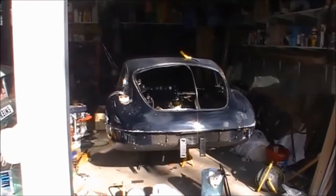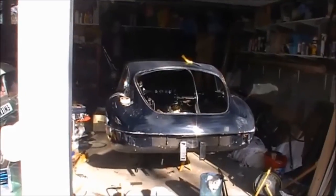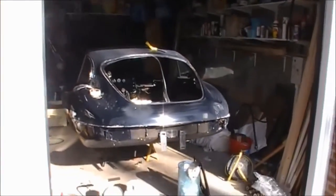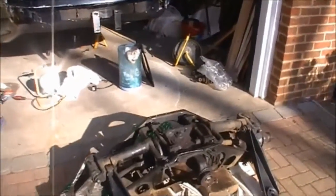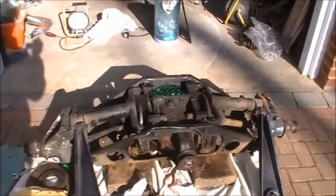Good morning, I'm David Pengeli and today I'm working on my Jaguar E-Type Series 2. It's a six-cylinder model and I want to show you how to change the brake discs and the brake calipers on the back of this car.